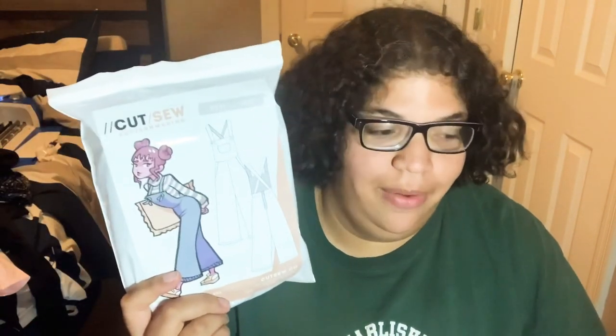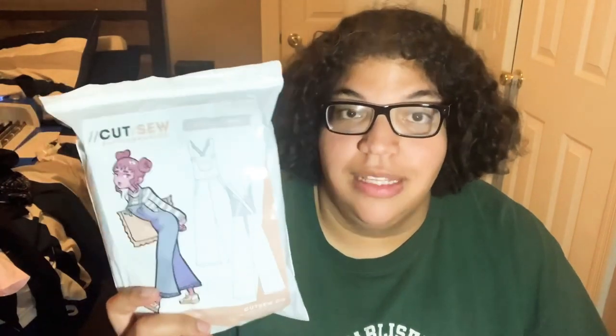Ten out of ten, I would recommend this pattern. I also want to thank the people at Cut and Sew Patterns for sending me this beautiful pattern that I would highly recommend. I plan on making a very special Christmas look with this that'll be announced later this week, so look forward to that. I'll catch you next time - this is Kai with Kai Kari Cosplay, bye!